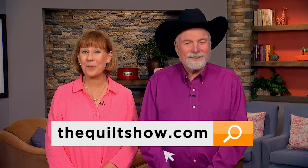Where will your compass take you? We hope right here with us at thequiltshow.com.